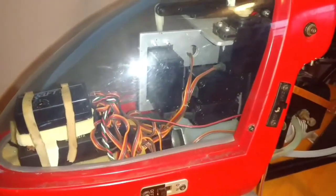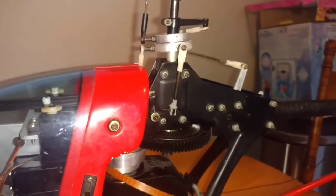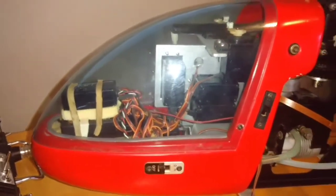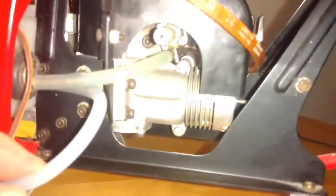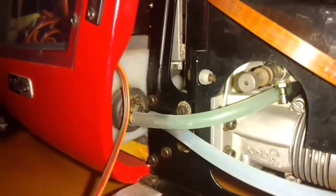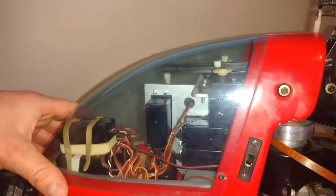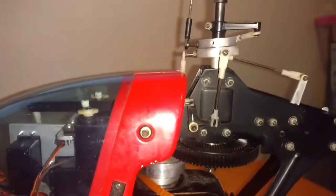In testing all the servos, they all seem to be functioning as they should, which is great news — that means the servos and the receiver are fine. I'm going to have to find out how to test a gyro, but that may be more of an in-flight test. Again, you can see it's an OS Max 25 motor, and there's the fuel tank inside there. I'm going to take off the screen here and start doing some research inside there, checking all the fittings.